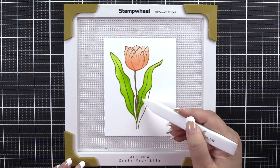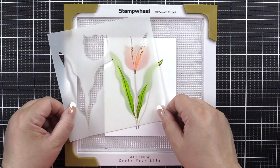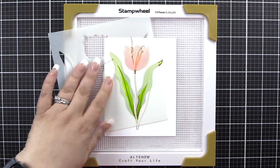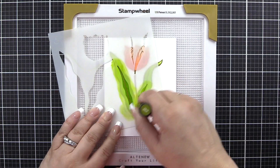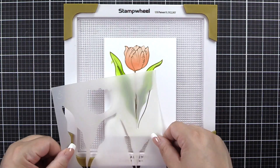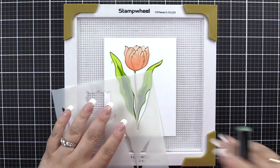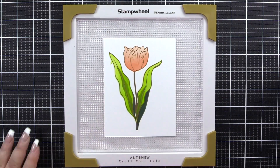I'm showing you here this little bump and the centers of the leaves are where we're going to line up stencil 1B2. We'll begin with Olive ink and then come in and add Moss for depth and definition. We will line up stencil 1B3 and use Evergreen to finish off the image.